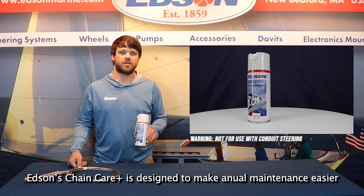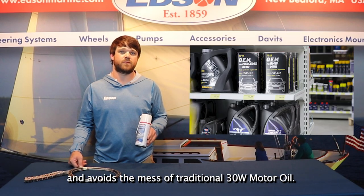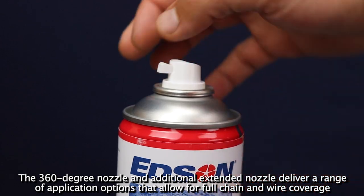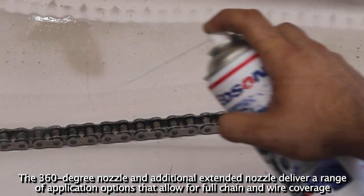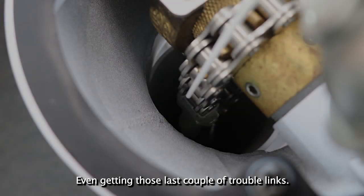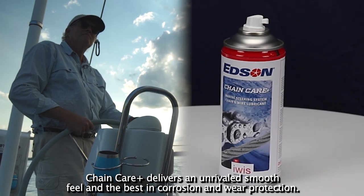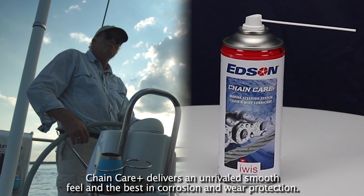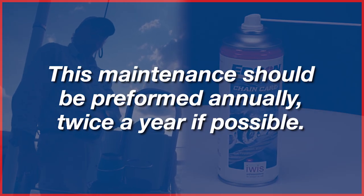Edson's Chain Care Plus is designed to make annual maintenance easier and avoids the mess of the traditional 30-weight motor oil. The 360-degree nozzle and additional extended nozzle deliver a range of application options that allow for full chain and wire coverage, even getting those last couple of trouble links. Chain Care Plus delivers an unrivaled smooth feel and the best in corrosion and wear protection. This maintenance should be performed annually, twice a year if possible.